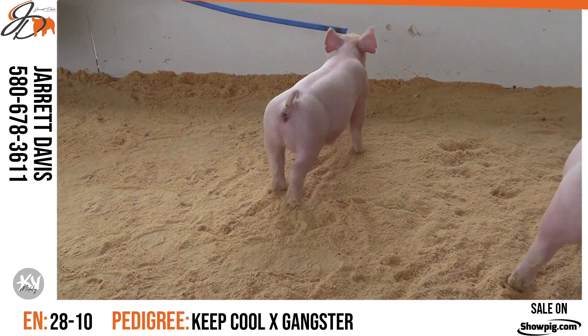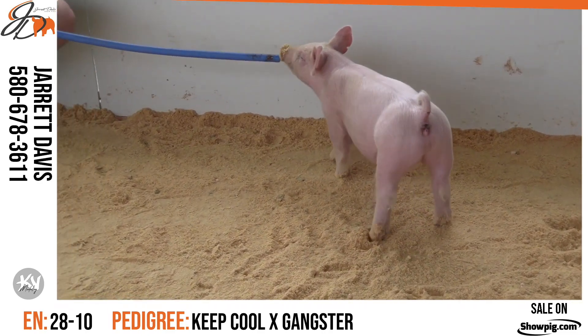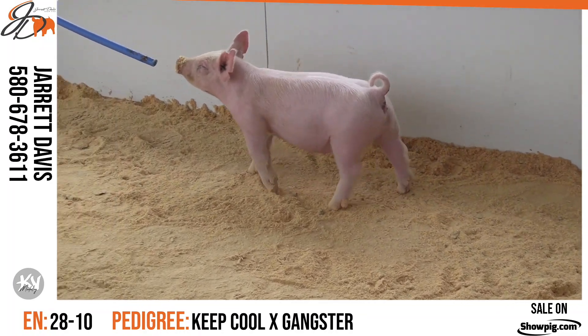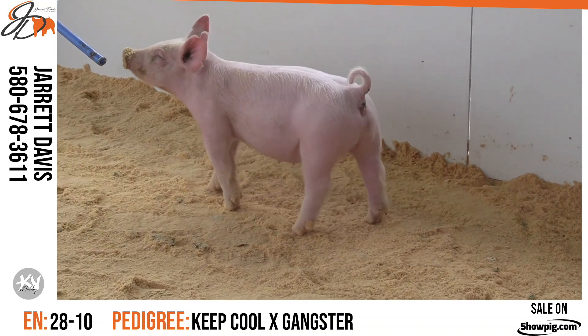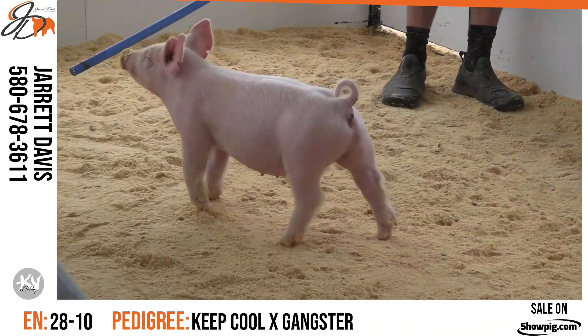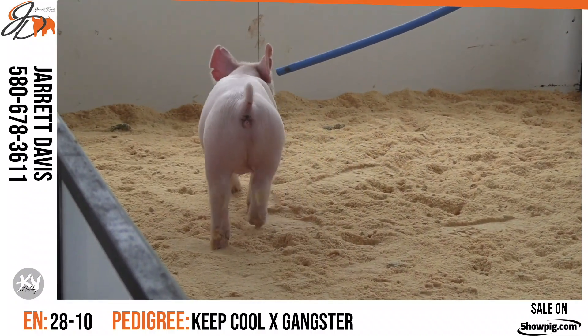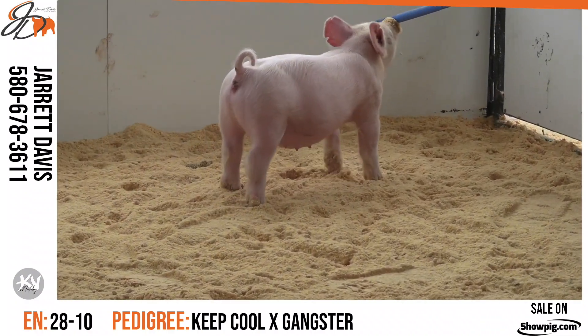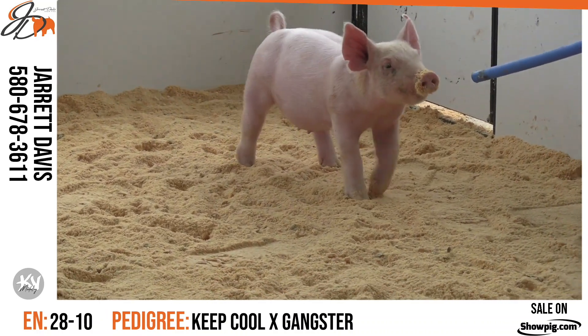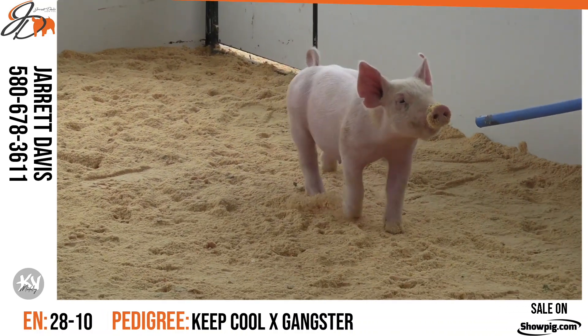28-10 and 28-4 are going to be featured in this video. The solid white one on the screen now is 28-10. Looks a lot like the 28-1 male. This thing was a little hesitant to follow the stick, probably because this was somewhere around hour six of us trying to get this done. But still, as you get her out here and watch her in this video, you can see her elegant look from the side, her height to shoulder.